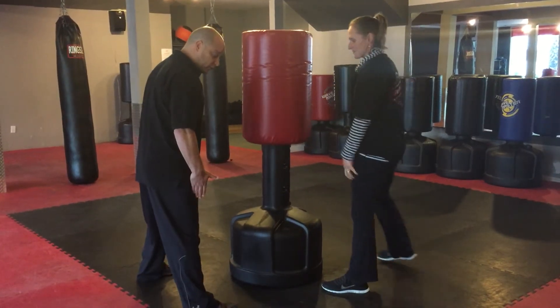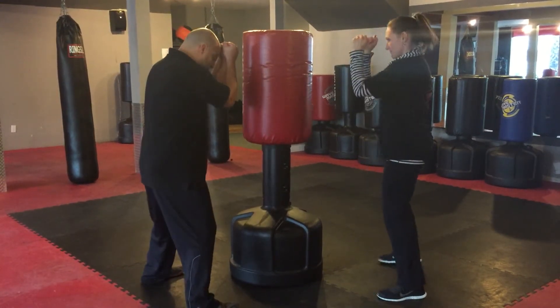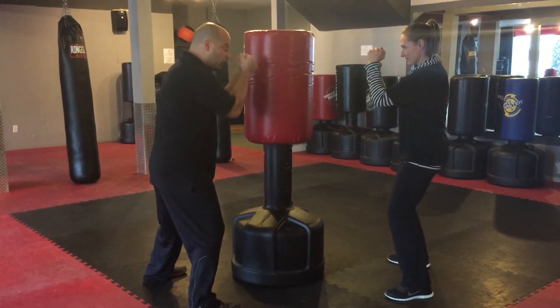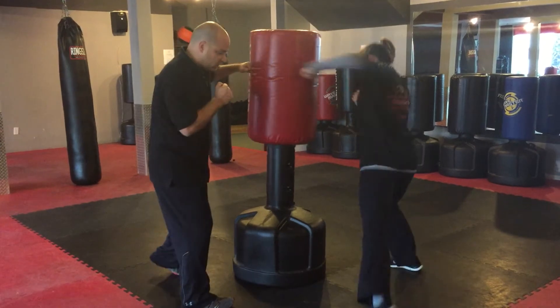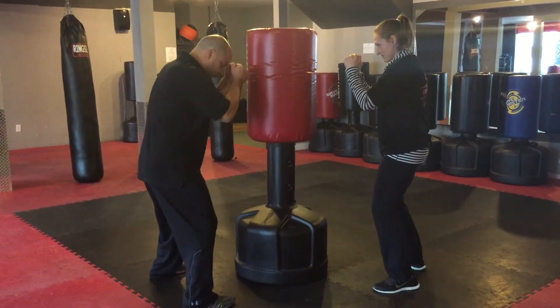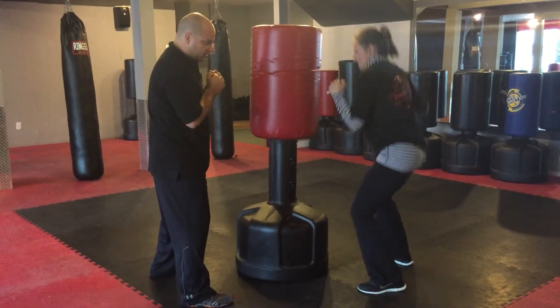A couple other positions — we'll square up, hands up, just like this, and again we'll go with our elbows up, lean into it, and hit with those two front knuckles. Go ahead Jeanette. Good. Without stepping for now, just go ahead and square up and lean into it. There you go.